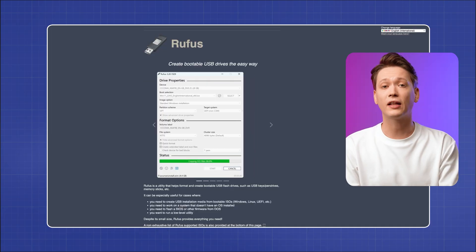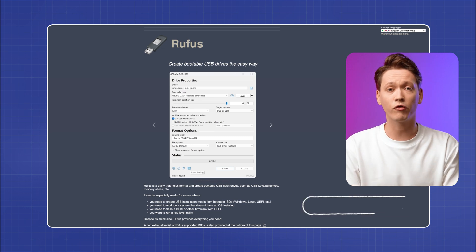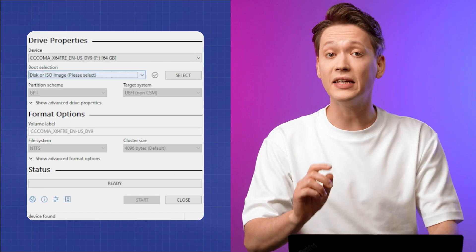Optionally, you can use Rufus to create a bootable USB. Rufus is software that makes creating bootable drives super straightforward. You can download it from rufus.ie, and if you don't want to keep it on your computer, you can just use the portable version.